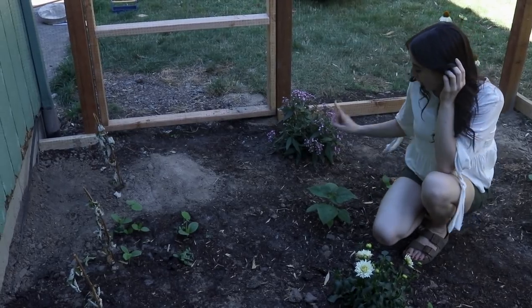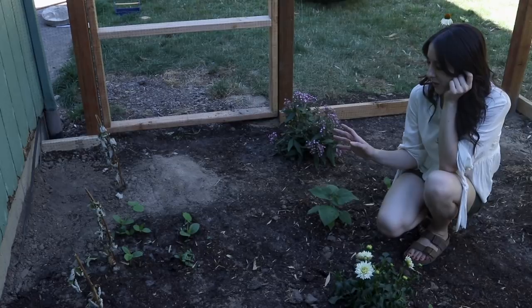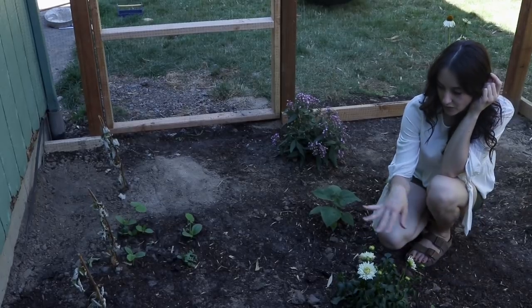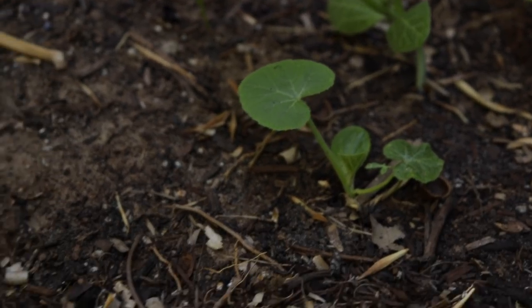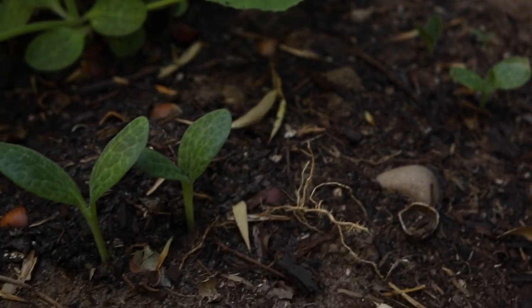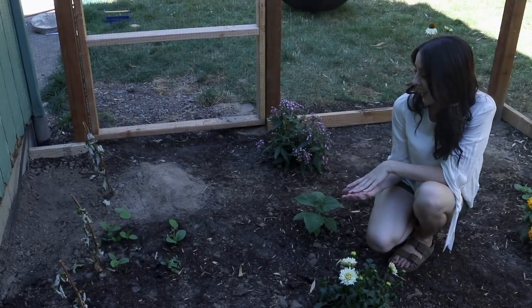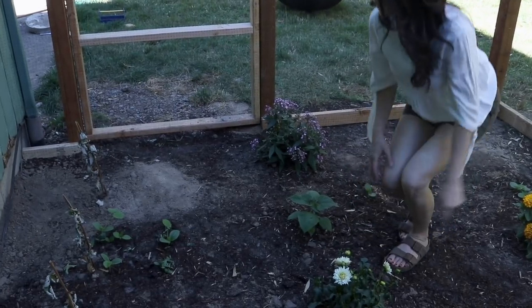One thing I'm really excited about that I wasn't expecting when I put in this garden bed was all the volunteer plants from our compost. You'll notice throughout the garden I've got these random little sprouts — I think these might be cucumbers. Let me know what you guys think; I'm thinking it's either a cucumber, cantaloupe, or watermelon. Whatever it is, I'm gonna let it grow and hopefully get some free veggies out of our compost scraps.